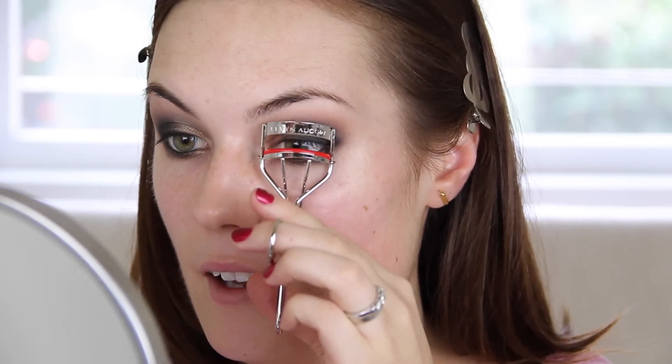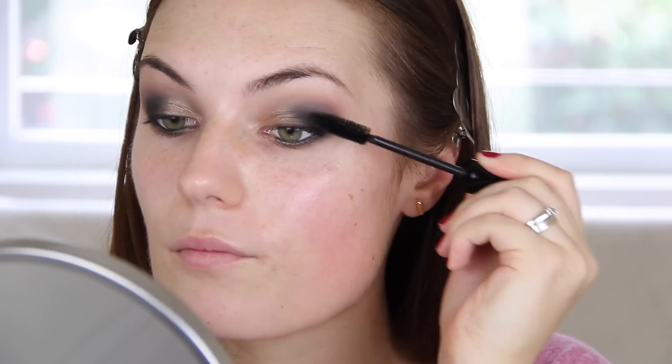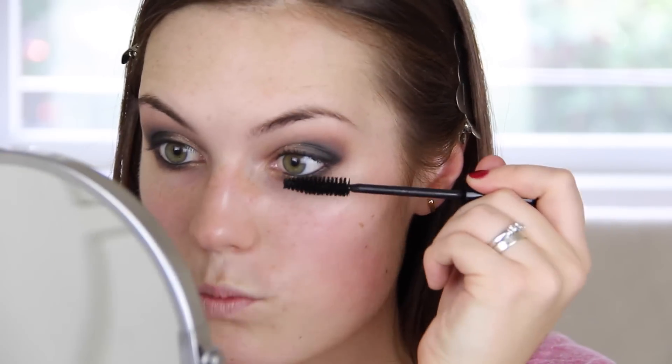Now on to curling the lashes. I have some new lash curlers — these are the Kevyn Aucoin, and I believe he helped create the Shu Uemura ones. They're a little bit wider so you can fit more of your eye in there if you have a wider eye. My favourite mascara to give you that really smoky, sultry look is the Nars Wicked Lash Mascara — this one is amazing. The brush is huge and it really gets in there so you can buff the lashes up and give them a really nice black appearance and some volume. I'm just going to take some on the bottom as well — because why not?